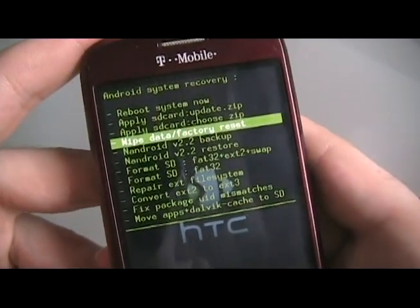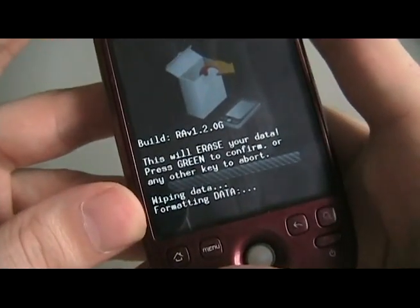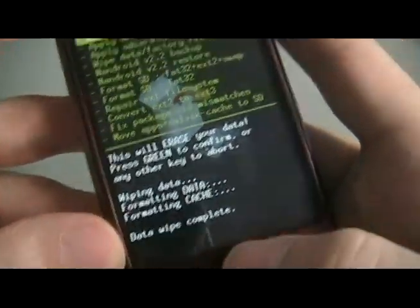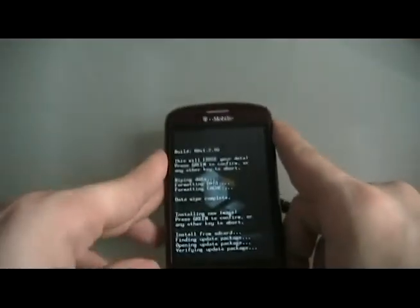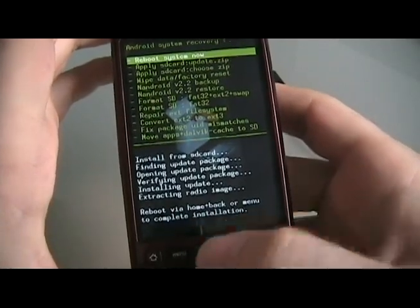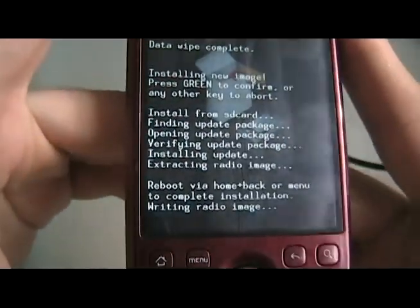Go to Wipe Data and confirm on screen to do it. Then click Apply update.zip, confirm again, and let that install. Once it's done installing, it's going to tell you that to complete installation you need to reboot. So reboot and let it do its thing.